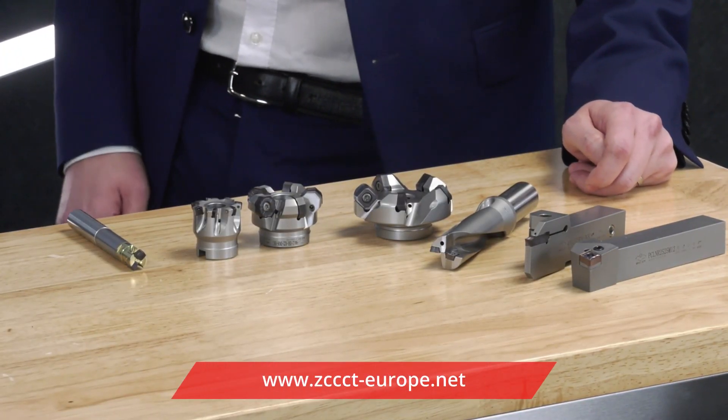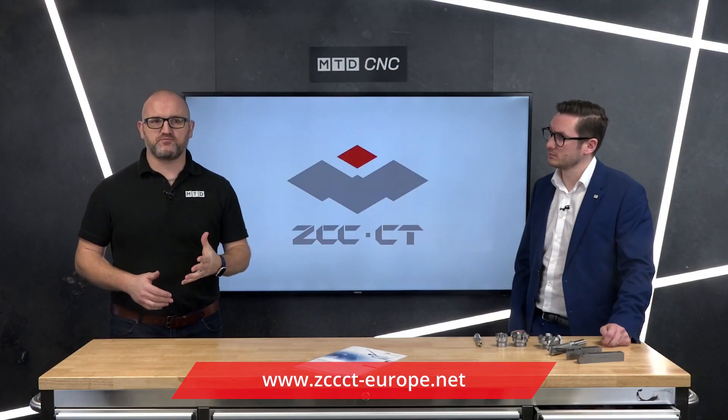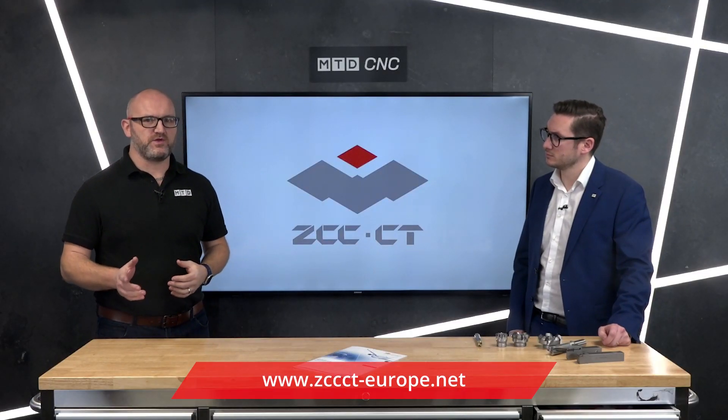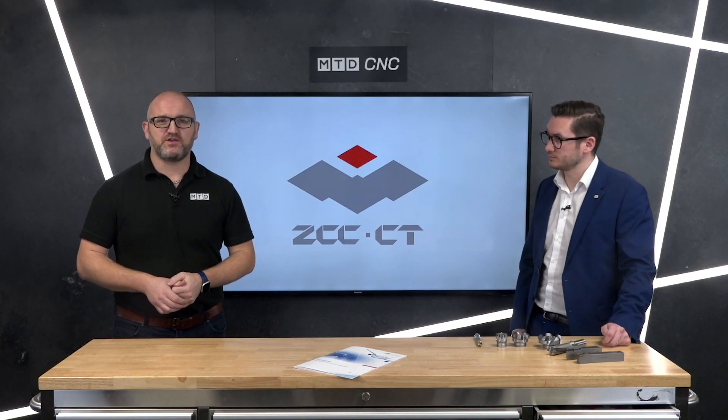Brilliant. So there we have it — if you want to learn more about this product when you're machining difficult-to-machine materials, get in touch with the guys at ZCC. Thank you for watching.